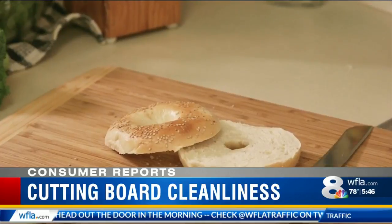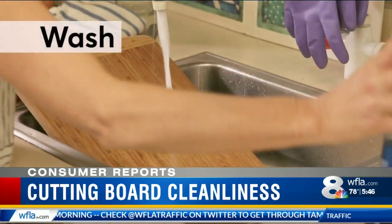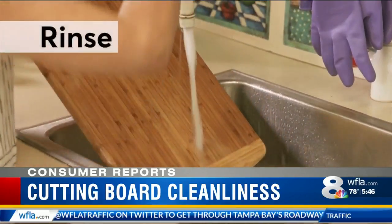After every use, even if it's just cutting bread, wash the board in hot soapy water, rinse with clear water, and dry.